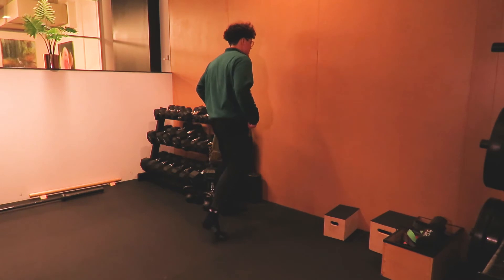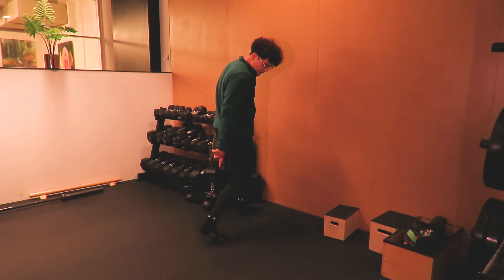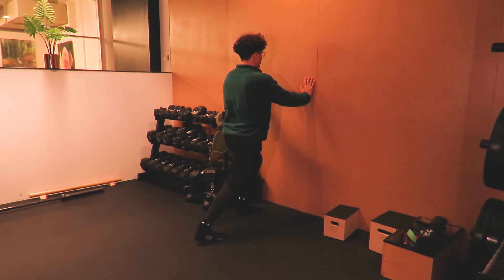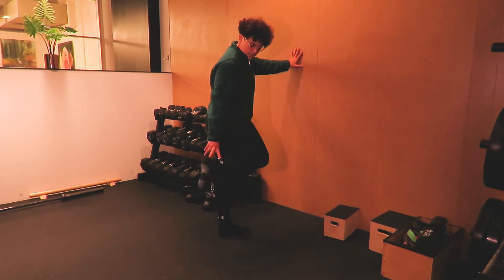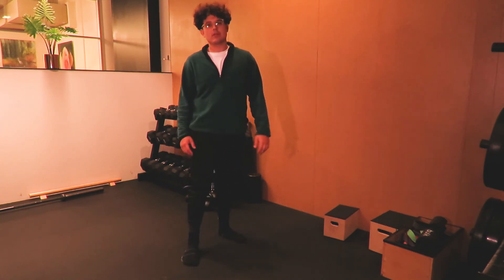For the Soleus stretch, try to bend your back knee and then peel off your heel. Let yourself push into the wall, keep yourself parallel, nice and open at the chest, and press into the toes. By pressing into the toes and keeping your knee bent, you're going to feel that stretch right around the Achilles area and climbing up towards the middle of the calf.